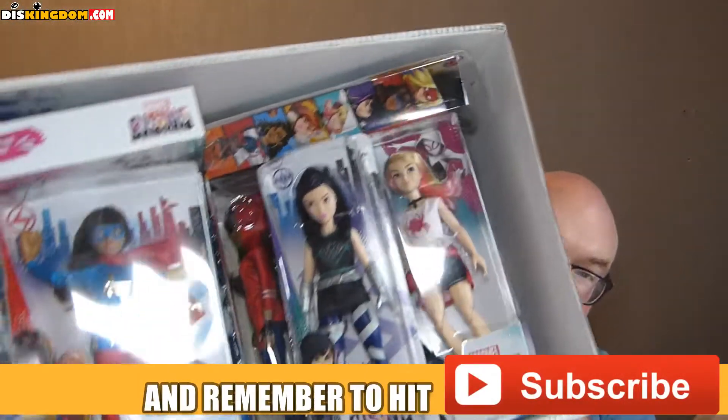There is a ton of stuff — tons of new dolls and figures in this series. First off, we have a little information sheet. All of these are made by Hasbro, which is great. We can see here all the little dolls and figures.